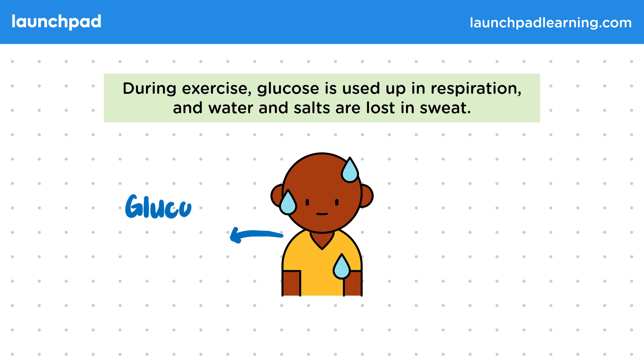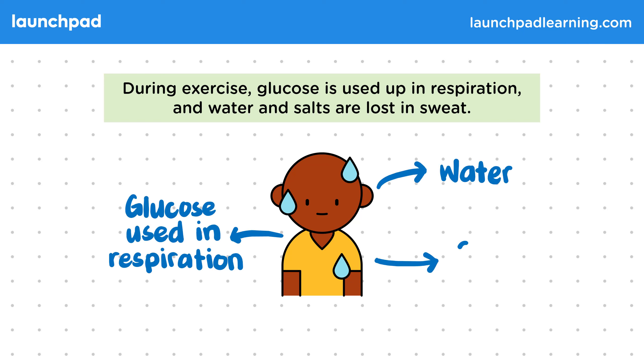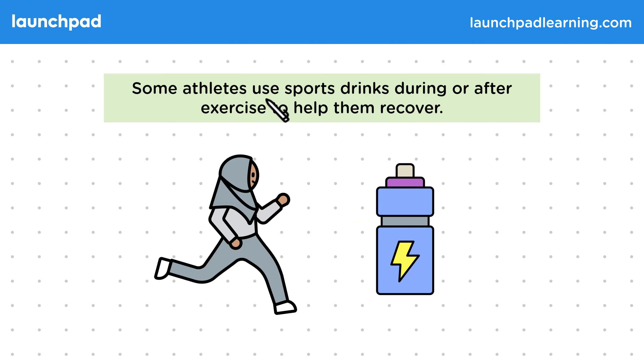During exercise, glucose is used up in respiration and water and salts are lost in sweat. So, what can athletes do to quickly restore their vital water and nutrient levels? Some athletes use sports drinks during or after exercise to help them recover. So how exactly do sports drinks help?